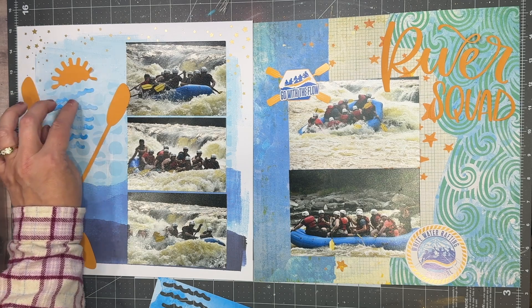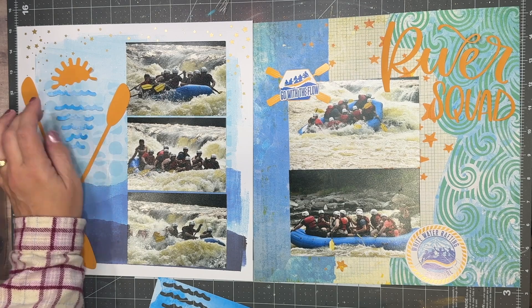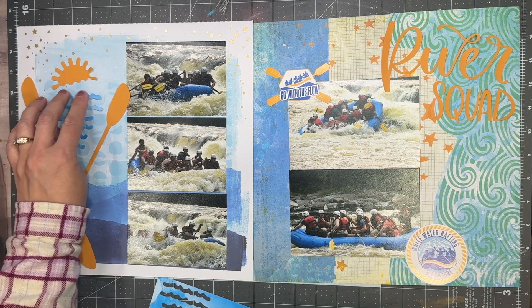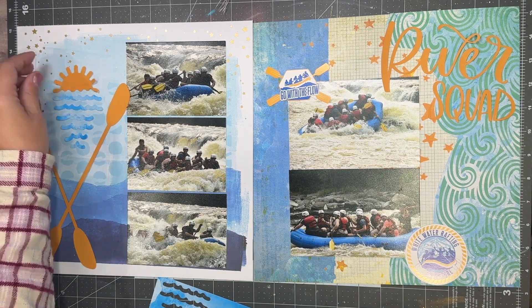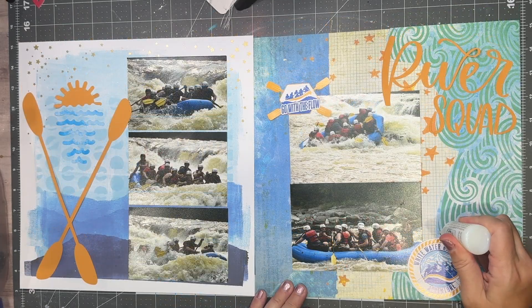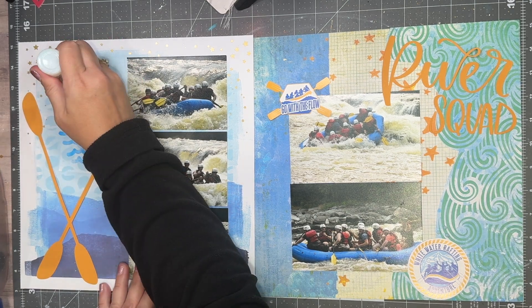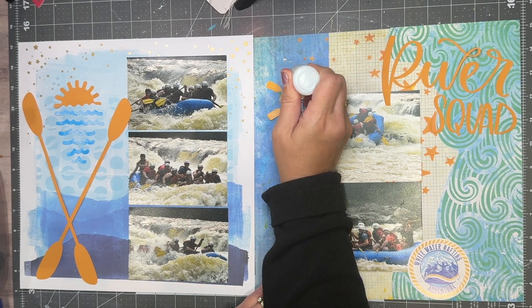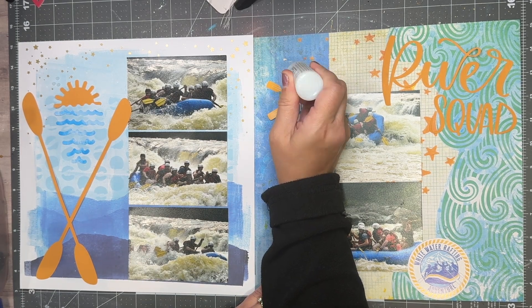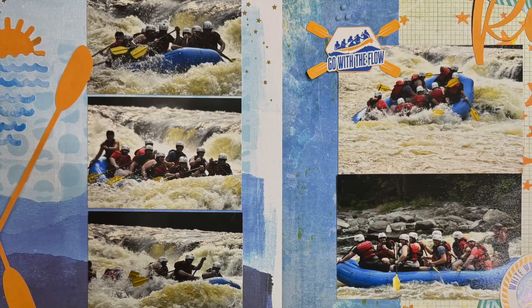I will take my liquid glue and get the ripples down, and then I work on the Nouveau drops. I hear Janet Madison in my head from Record the Story saying, if you don't know what to do, look at what you've already done. So I actually flipped through not only my last white river rafting layouts, but also all my other layouts in that album. I was honestly a little bit surprised how sparingly I embellish my layouts. But that's a good thing — that's just my style.